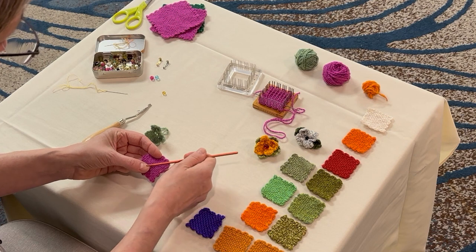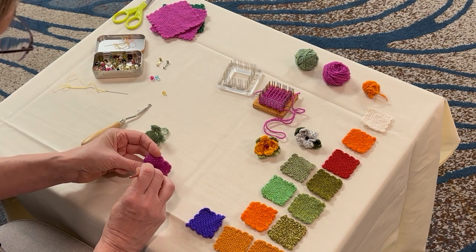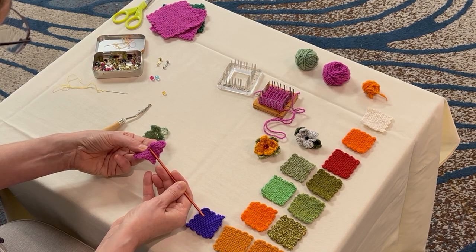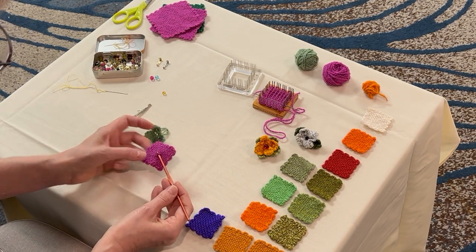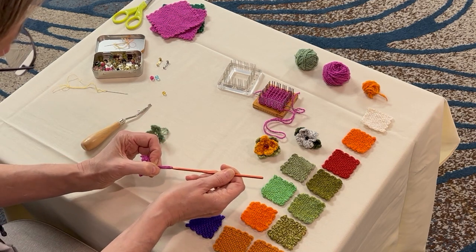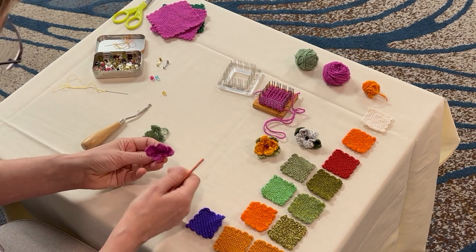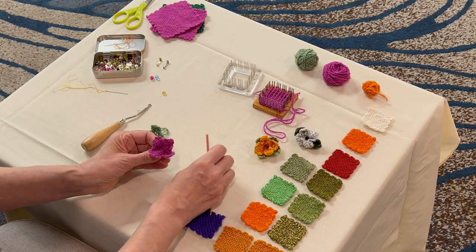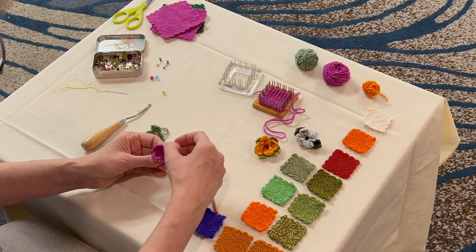Oops, I did not count that right. It is this one. So I've got my intersection and my center two threads. Pull on it to make a nice cup shape. And it tends to get a little smushed — I can sculpt that into more of a flower shape.